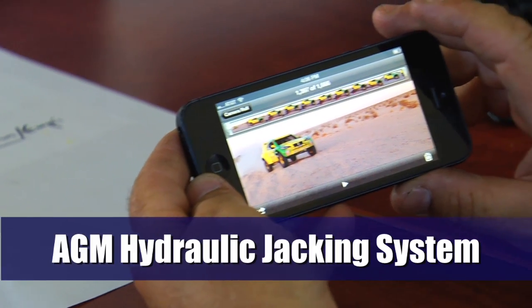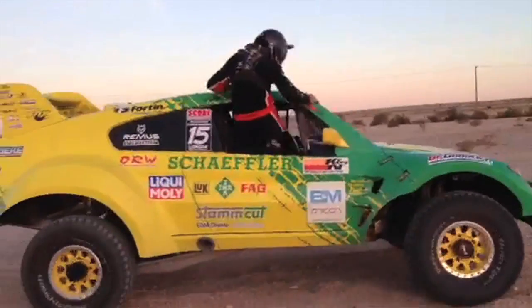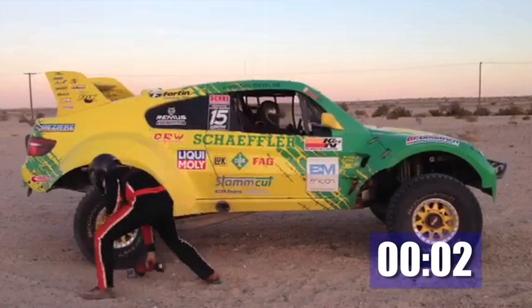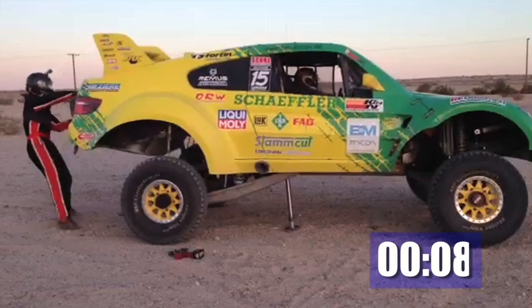We would like to walk you through an actual flat tire change, how they take place in the field. Here you see the truck coming in to a halt. The driver has his foot on the brake and he is now activating the right side lever and turning on the power valve. You can see the jack is coming down and contacting the ground.